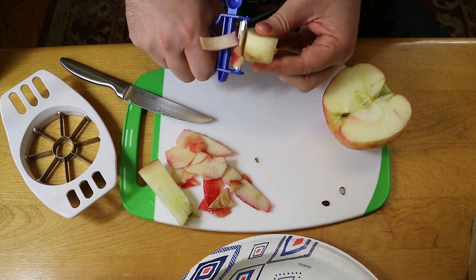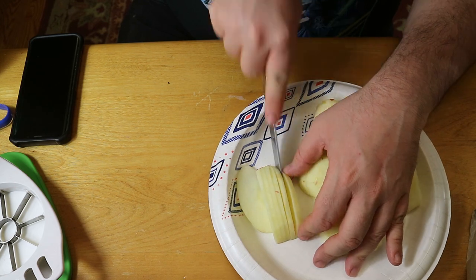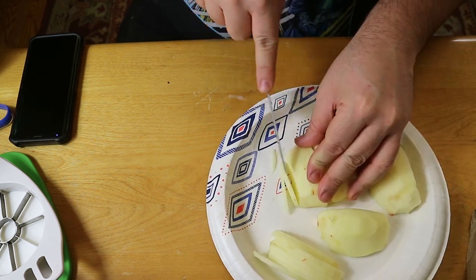For the remake I just wanted to do some regular apple pie filling, so that calls for four Honeycrisp apples and two Granny Smith apples, all peeled, cored, and thinly sliced.